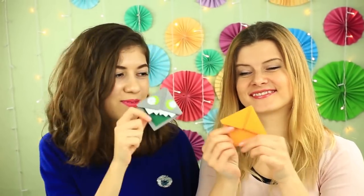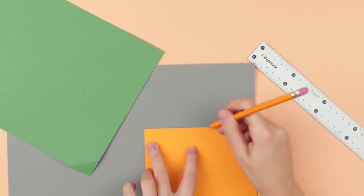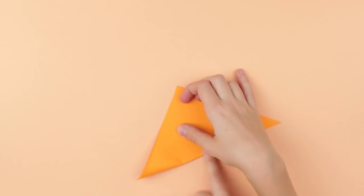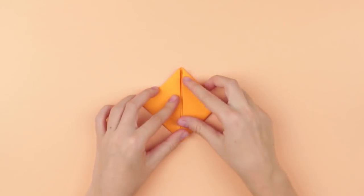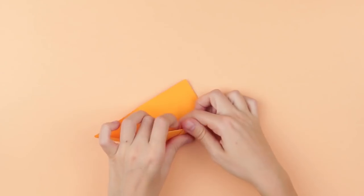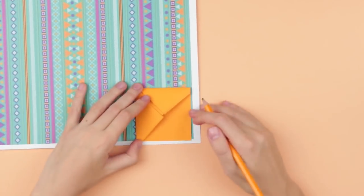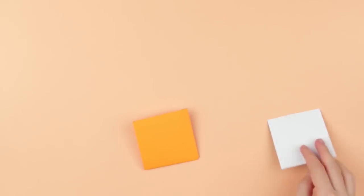Let's make amusing origami bookmarks. Make a yellow 5-inch by 5-inch square. Fold the diagonal to make a triangle, then fold the corners to the center point. Open up the triangle. Fold the top flap to the middle of the crease. Take the right corner and tuck it into the middle pocket, then repeat for the other side. Make an identical gray detail. Decorate the yellow bookmark with patterned paper — trace, cut out, and attach.